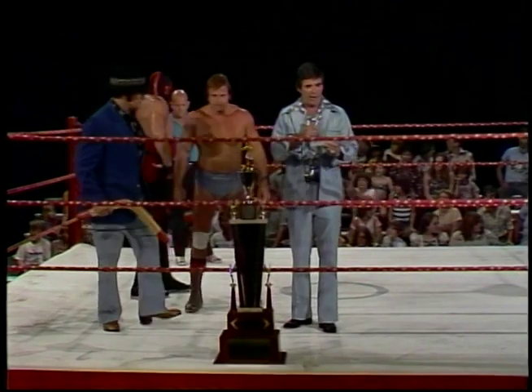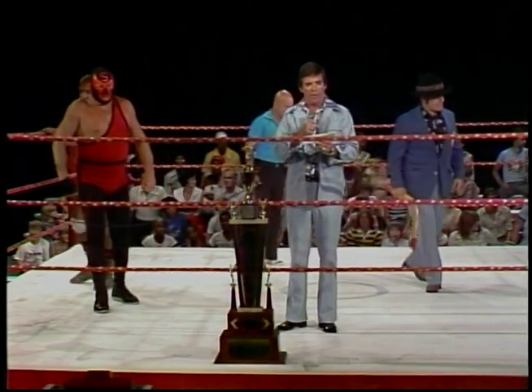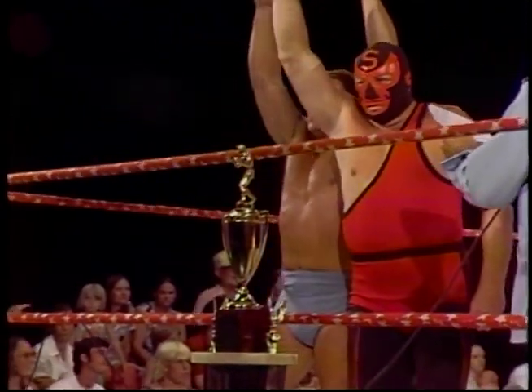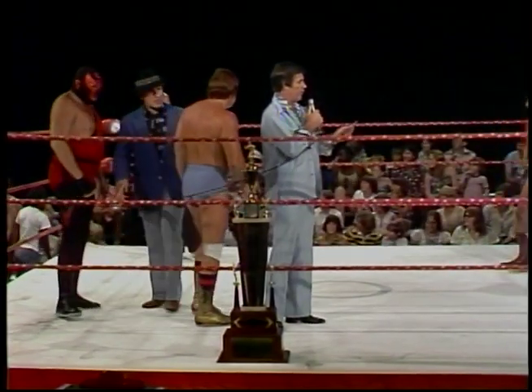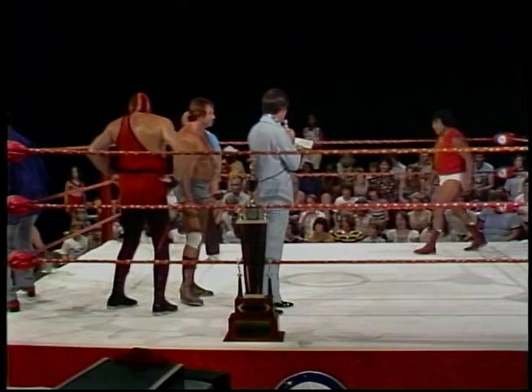We have a great match in store for us — the Spoiler and beautiful Bruce Swayze, tag team champions of the world, going to wrestle Big Jim Wilson, all-American, hall-of-famer, a great football and wrestling star, and Luis Arriba Martinez from Mexico City. The championship may change hands right now. Our final event: one fall to the duration. From parts unknown, weighing 261 pounds, and his partner from Sarasota, Florida, weighing 230 pounds — the Spoiler and beautiful Bruce Swayze. Their opponents from Atlanta, Georgia, weighing 255 pounds, and his partner from Mexico City, weighing 228 pounds — Big Jim Wilson and Luis Arriba Martinez.